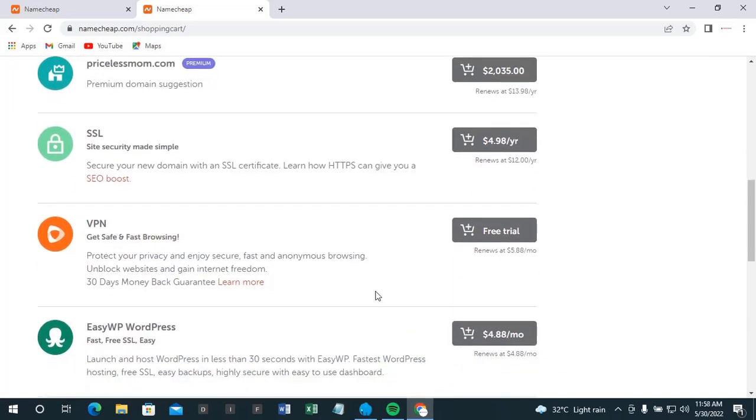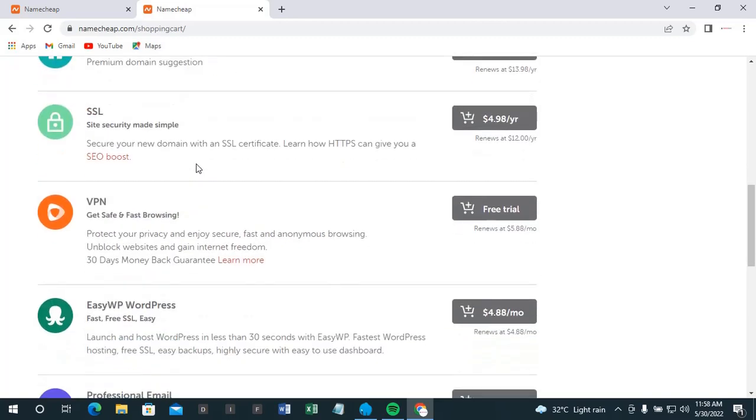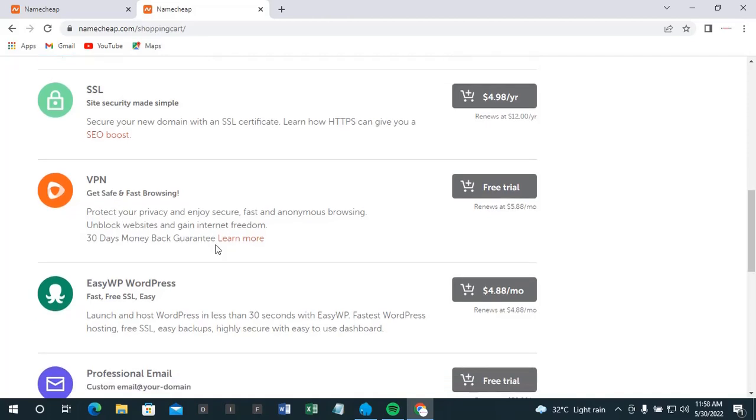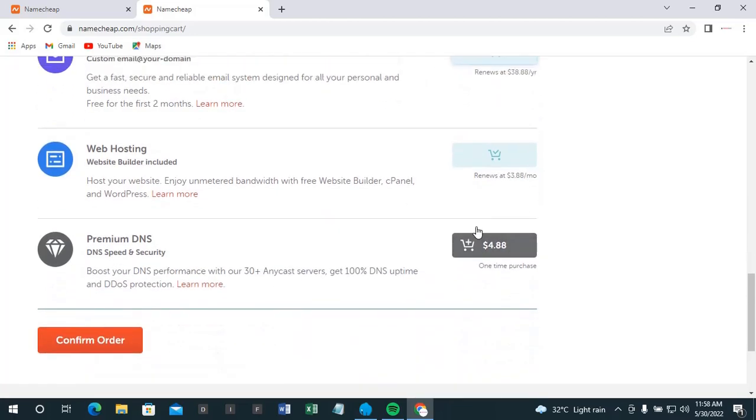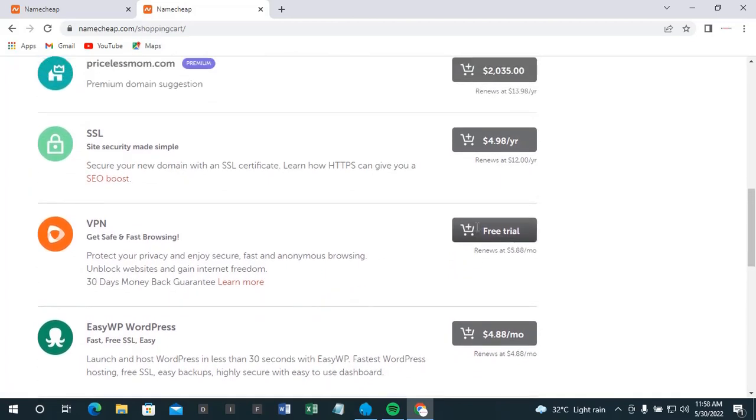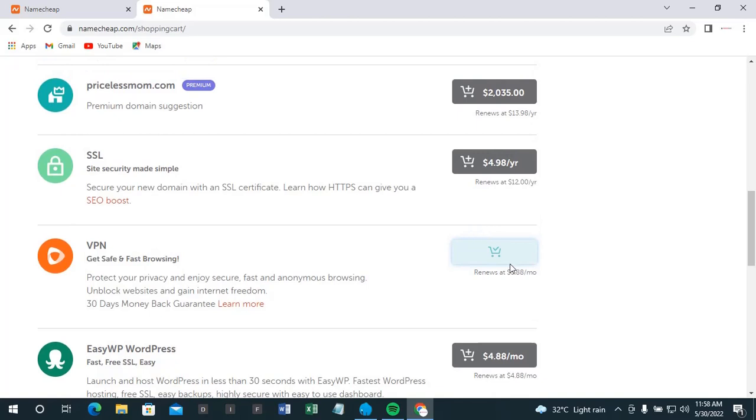We also have SSL site security — this is a security certificate for the site. And here we're going to be using VPN professional emails, which are free — it's a free trial. The premium plan is just a free trial. This will be renewed after a month.